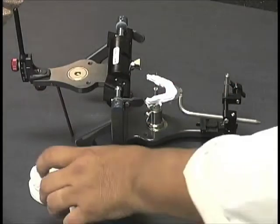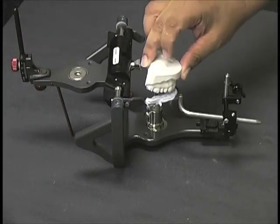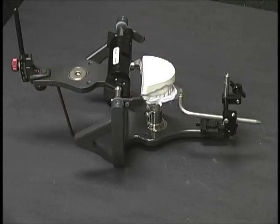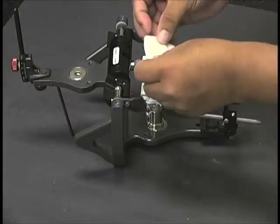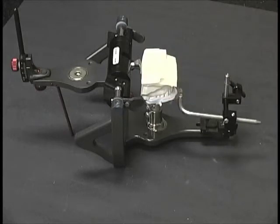Next, we'll want to take the maxillary cast to make sure it fits accurately in our bite fork and we're ready to go. As we prepare the stone, we're going to want to go ahead and not only put a notch in the base of the maxillary cast, but also wet that stone again so there will be better adherence.